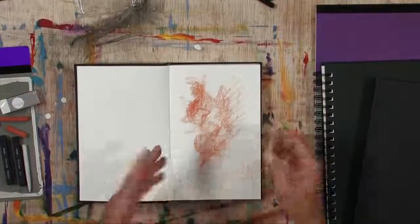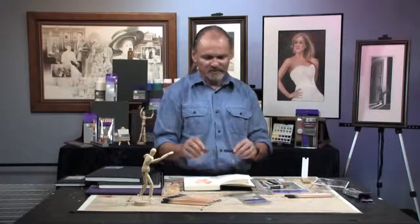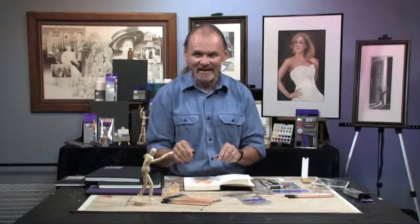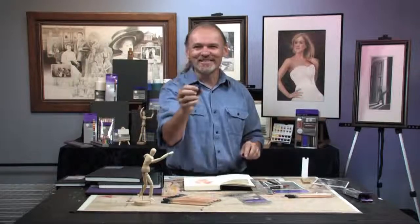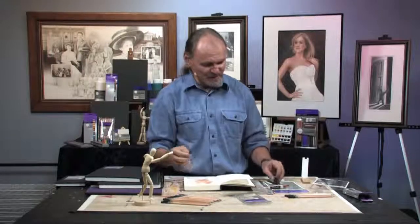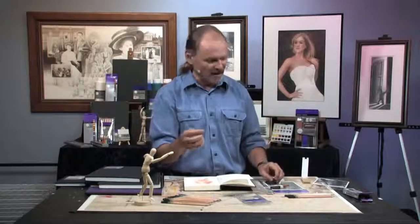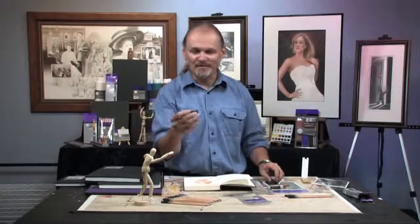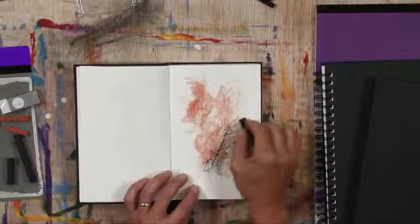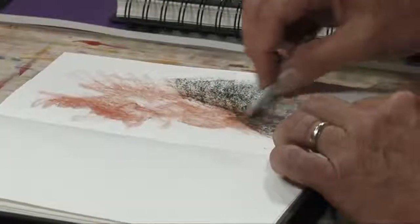I'm just making a texture here. I had to do that on camera because you need to get over your fear of breaking your new toys. Most of these charcoal and pastel sticks are made to be broken and used so that you draw with the side of the stick. So I have not just ruined my brand new toy — I have just made it usable.